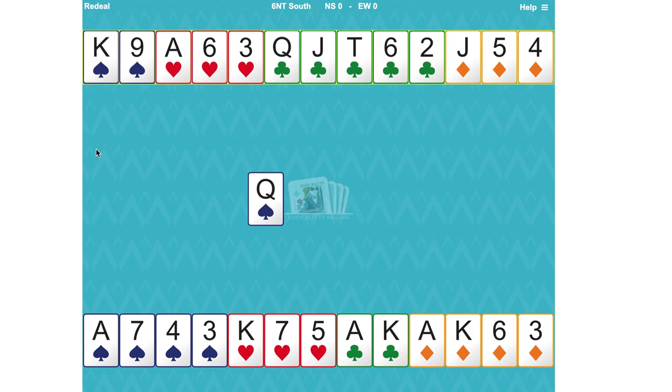Let's count our winners. Two spade winners for sure. Two heart winners for sure. Five club winners, but we do have to make sure we untangle the clubs by being able to cross over to the north hand after we've played the ace and the king. And the ace and king of diamonds gives us 11 total tricks. We've got to find 12 tricks.